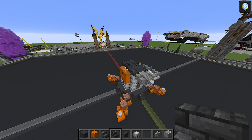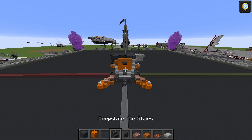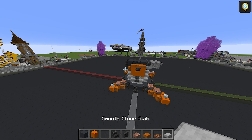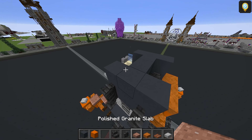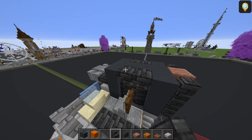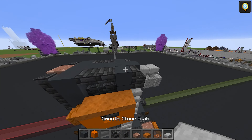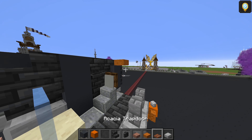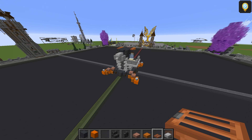Moving on to layer number seven. No particular order for this one: grey concrete, orange concrete, deep slate tile stairs, tile wall, polished granite slab, smooth red sandstone slab, acacia trap door, and smooth stone slab. Three grey concrete, two, and three. Top half granite slab there, and then tile walls next to it. Two upside down stairs on both sides. Grey concrete here, stair there, stair there, and this is two smooth stone slabs. Taking the smooth red sandstone slab: one and two there like that. Followed by two trap doors. That's part of the turret.